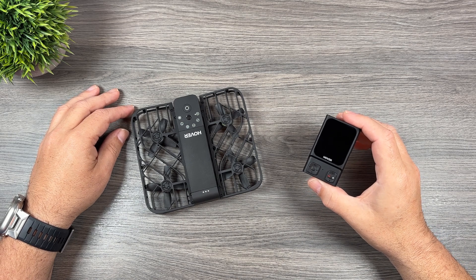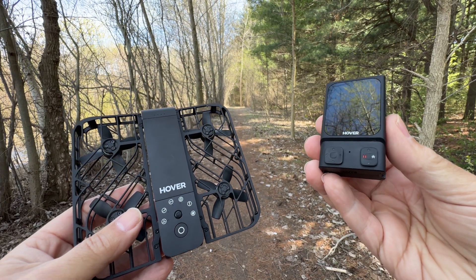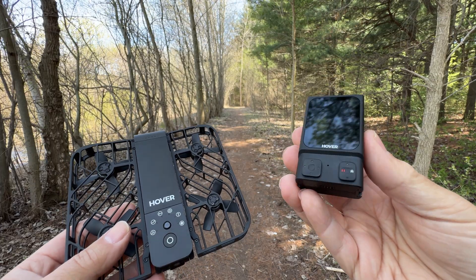Good day folks, Sean here from Air Photography. Just a quick little video for you today. If you own the original Hover Air X1, it is now fully compatible with the beacon that was launched alongside the Hover Air X1 Pro and Pro Max.